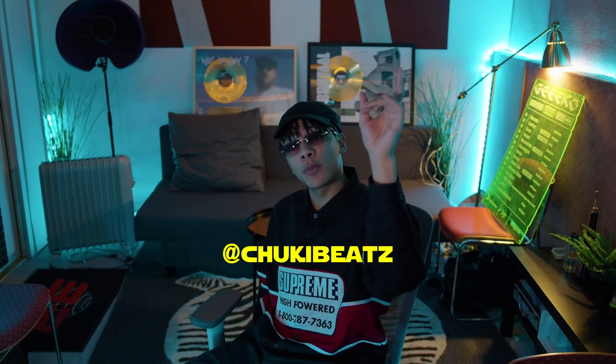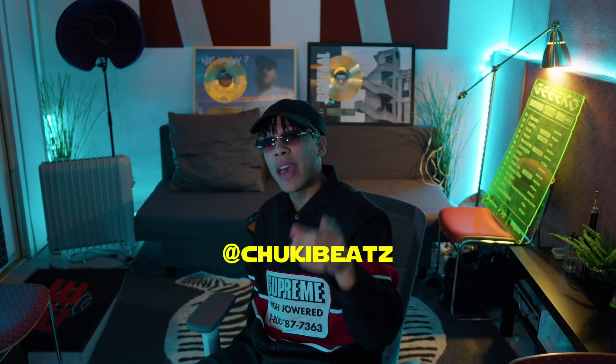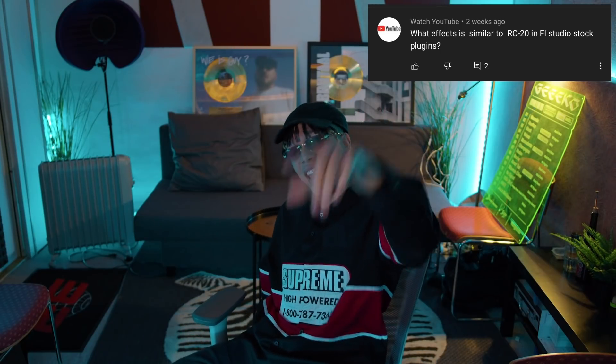Before we get to the video, please leave a like and subscribe to the channel because apparently only 60% of the people that watch these videos are subscribed. Follow me on Instagram and on Spotify because I got some great music coming out soon. If you have any questions, stick around to the end of the video because I might have already answered them.